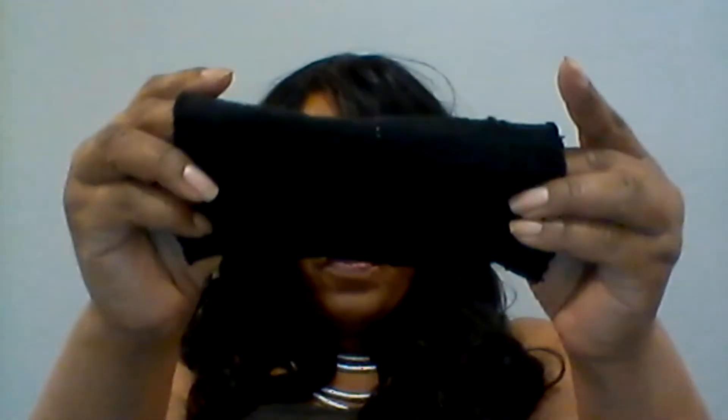The next thing we're going to do is take the sock and fold it so the creases meet in the center. Then take the scissors and go down about an inch or half an inch — we don't have to go too far — and cut to the crease. Once we cut to the crease, we fold it back forward and then we have a mask.